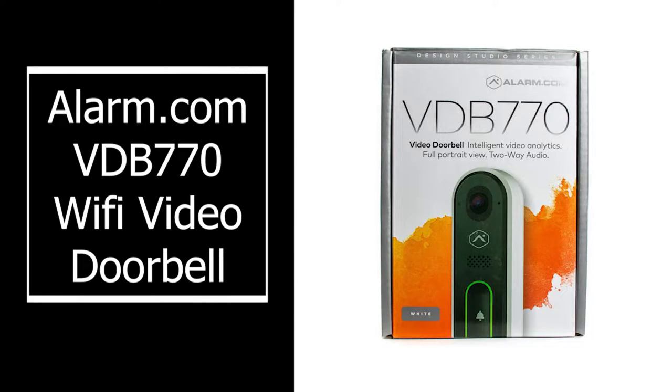How's it going guys? Hayden here from Alarm System Store again, and today we're going to be doing an installation video on the VDB770 Wi-Fi Video Doorbell Camera. This is the only alarm.com camera that features the video analytics that they offer, so it is a huge improvement over regular doorbell cameras. It also has two-way audio, which is pretty common on doorbell cameras.